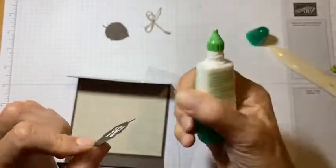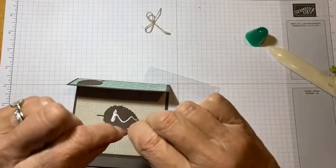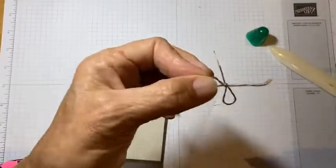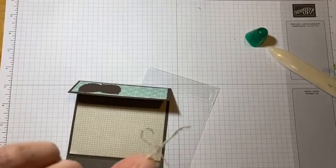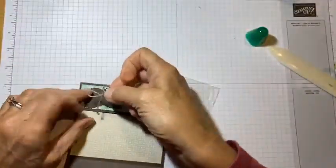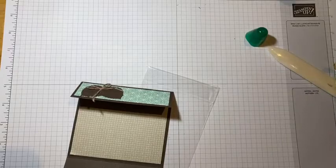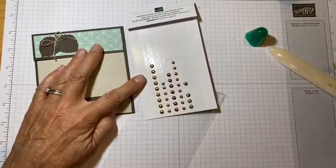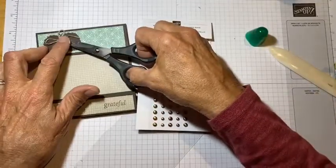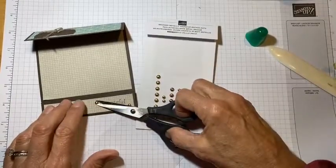I find it easier to decorate all of this before you put your lumpy candy in it. Usually I use a glue dot for this twine — this is just the linen thread — but I forgot to bring one over here, so I'm going to use a little glue and just hold it there for a second. Then I'm going to put a couple of these brushed metallic dots on there — a couple of the brass ones and a couple of the copper ones. So that's all decorated.